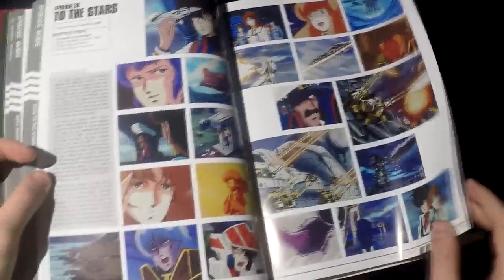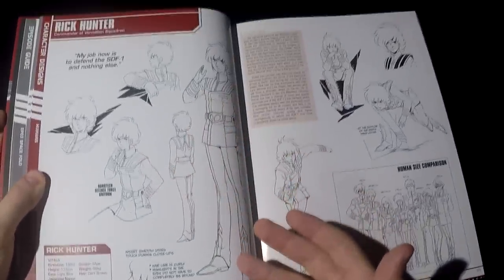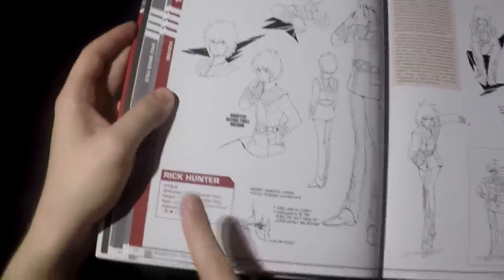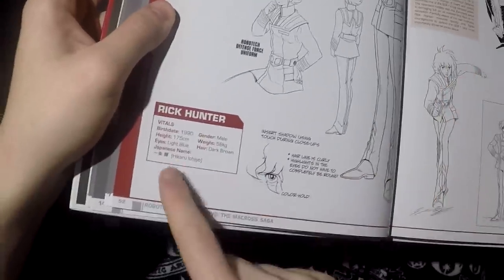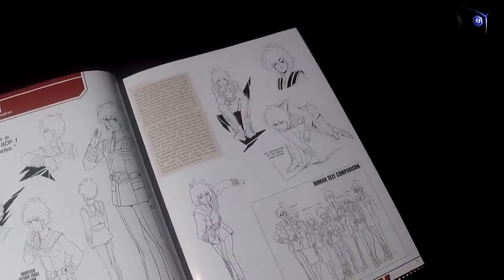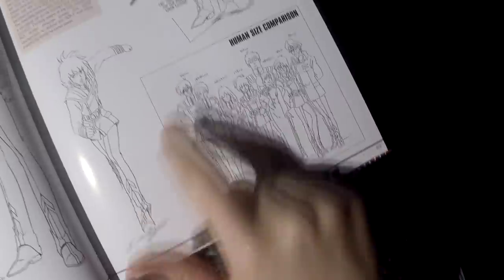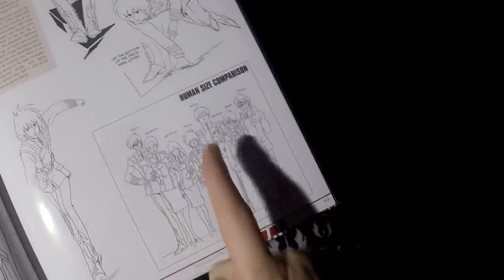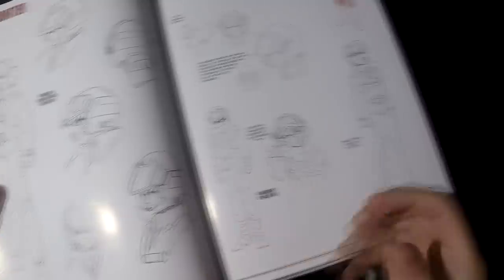Now let's go to part two, which talks about the character designs of the humans. First and foremost we have Hikaru Ichijo, also known as Rick Hunter. You get to see lots of artwork and detail. Most importantly for me is the data — the vitals: birth date or year, height, color of the eyes, gender, weight, hair, and the Japanese name. Also interesting is the human size comparison — one character is 2 meters 16 centimeters, just huge compared to Hikaru Ichijo at 175cm. There's also a little bit about his profile and more artwork. I'm not too interested in the character design or visual aspects of the character per se, but some of the uniforms are a good touch.